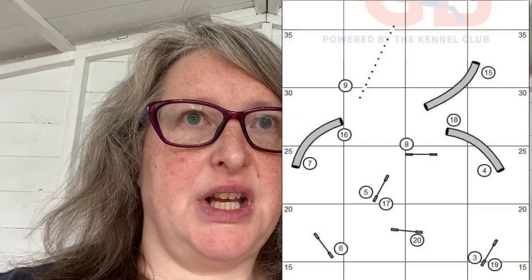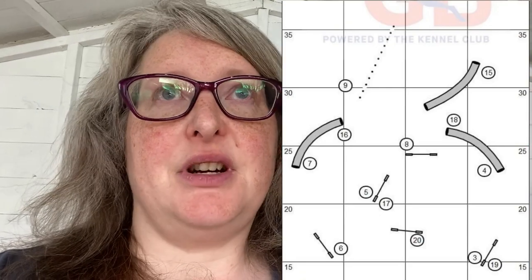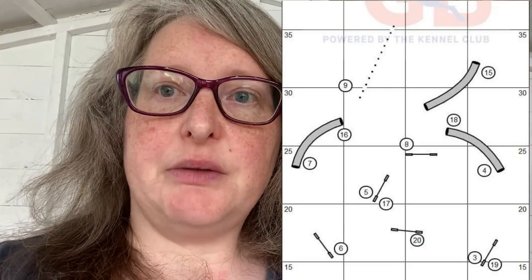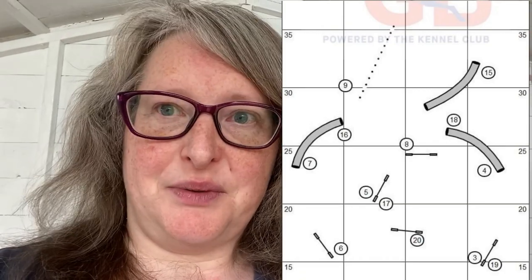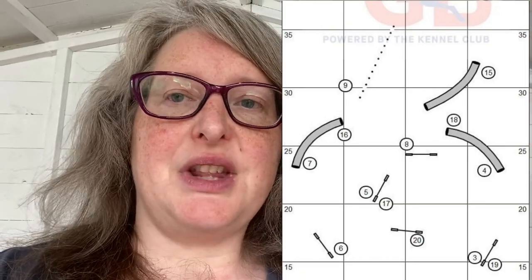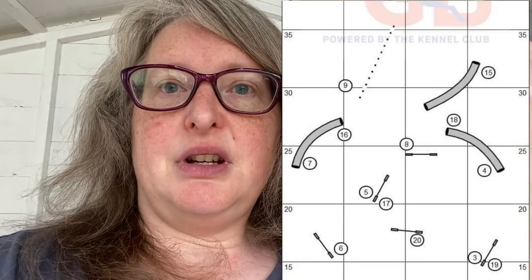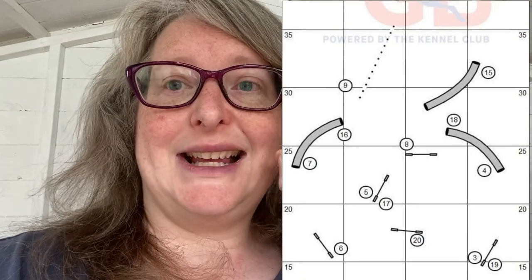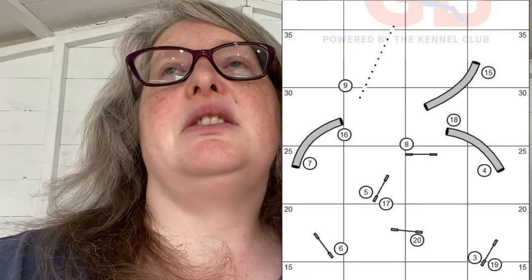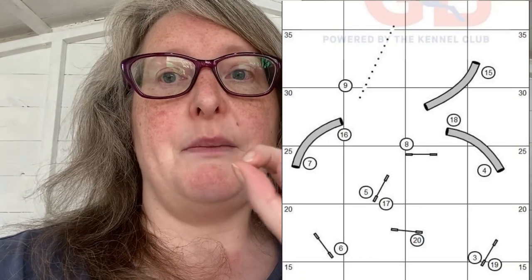Next we're sending the dog into the tunnel, so they go five, six, tunnel. When we come out, ideally we'd go straight into the weaves, but we don't — we've got to turn them right, and there's jump eight, which is the jump that was causing us an issue before. They've got to go tightly over that and then come into the weaves. We've got to send them around that jump and pull them through the gap — as long as your dog understands a tight wing wrap cue, it shouldn't be an issue.